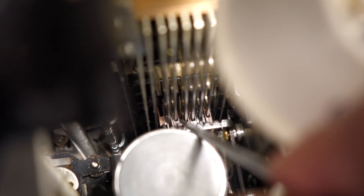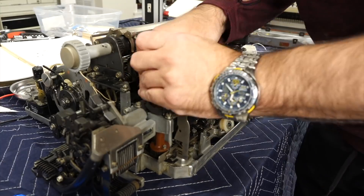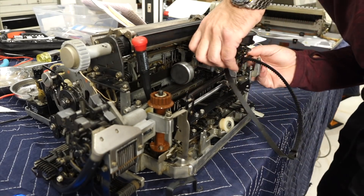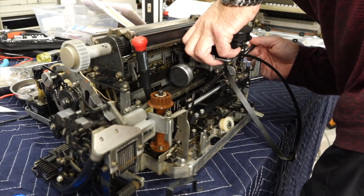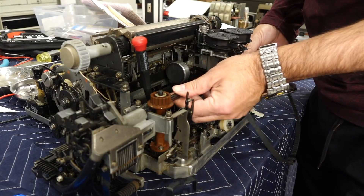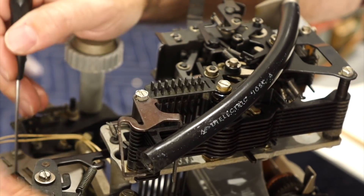One of the gliding shoes is stuck in between the bars right here. It's this fellow out here that's in between the two bars. So I need to remove the carriage. Then we take the bar out.